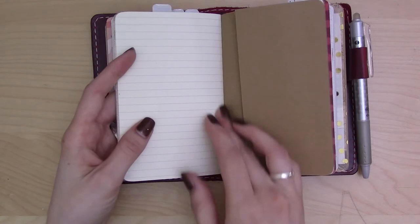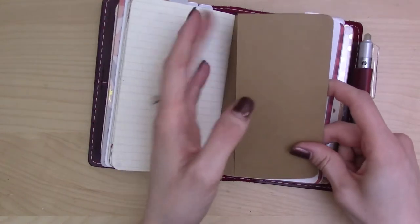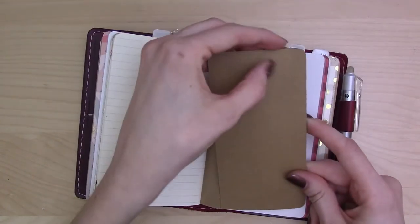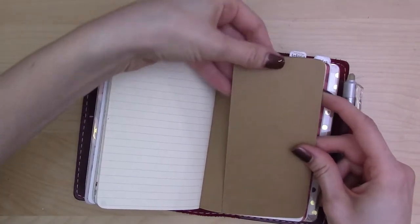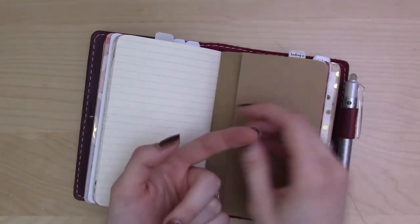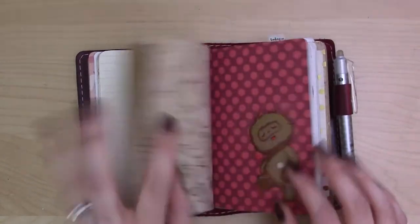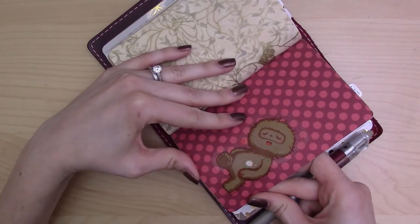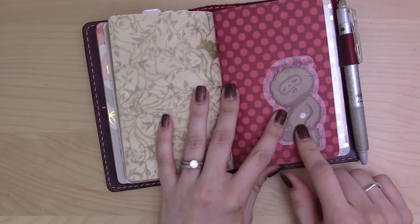The back half of the Moleskine is perforated, which I'm not really taking advantage of and hoping won't become an issue. It has a back pocket that's glued down and not super useful for paper, so what I have in there is my nail file — because if I don't have something to file a bumpy part off, I will pick at it and ruin everything.